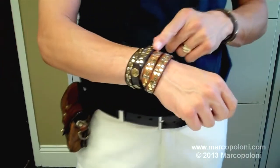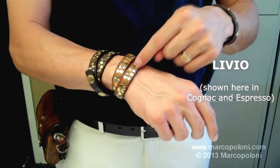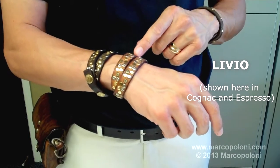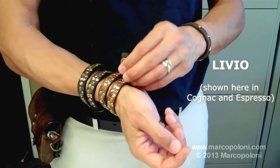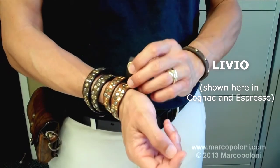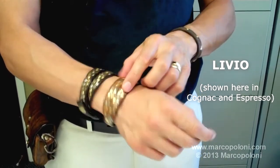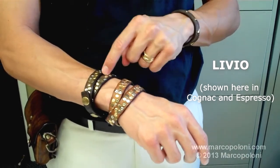The second bracelet is the Livio, which has rivets all around, scattered in a non-sequential pattern. It is adjustable — it can be set tighter or a little bit looser. It comes in cognac and espresso.